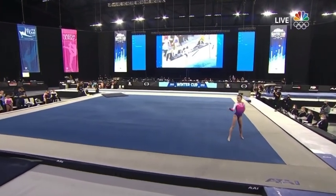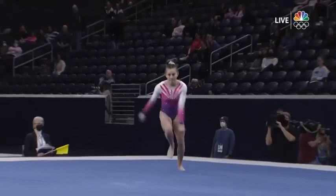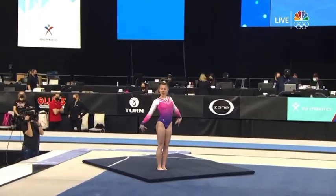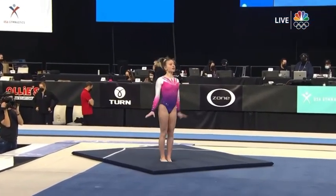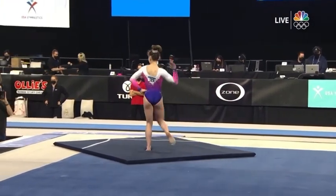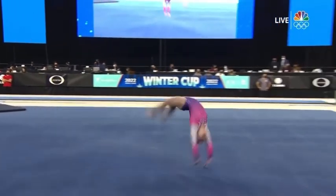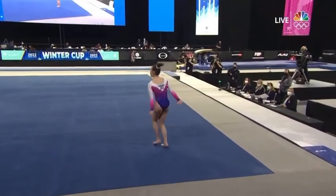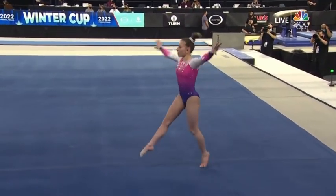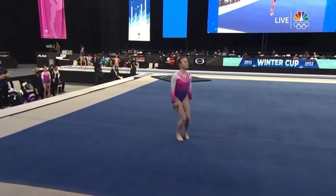She says her favorite event is right here — floor exercise — and you'll see why right off the top. And you'll see why: here's a big tumble.